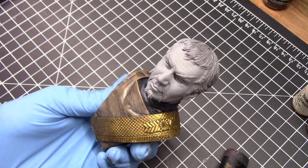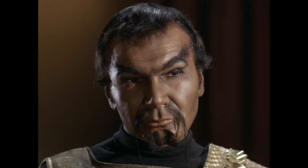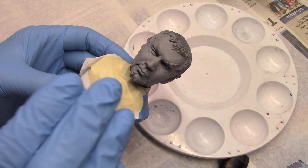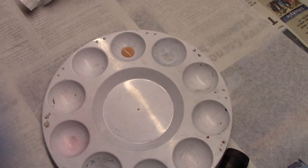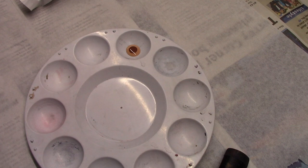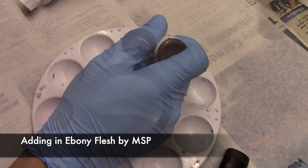Let's move on to the face. For Caucasian skin tones, Joe taught me to start with beige red and mahogany brown. Looking at the reference picture, you can see he had some darker tones. I'll start with that combination and mix in more brown tones for the highlights and shadows. I'm beginning with beige red and darkening it up with mahogany brown — a trick Joe taught me is to just put a dab in the center, making what he calls an 'eyeball,' then mix it up. I'm also adding a small drop of ebony flesh to give a slightly darker shade.